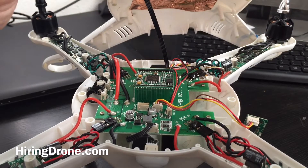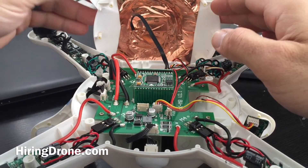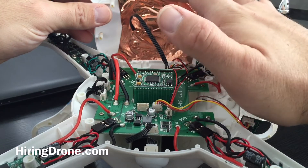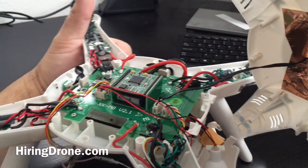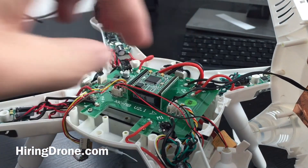If we look here on the top of the shell of the quadcopter, you'll see that it's covered in foil. And up here this is where your GPS device is, and then this wire runs in and hooks into — obviously where it says GPS on the board — which is this one right here. So the GPS right there.